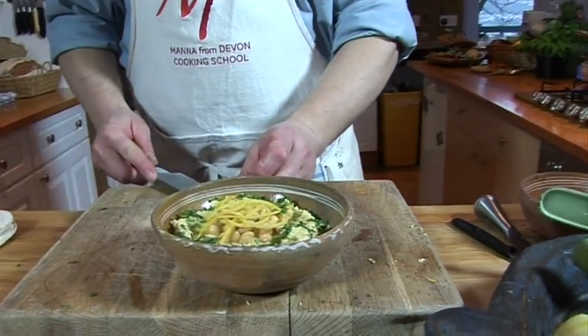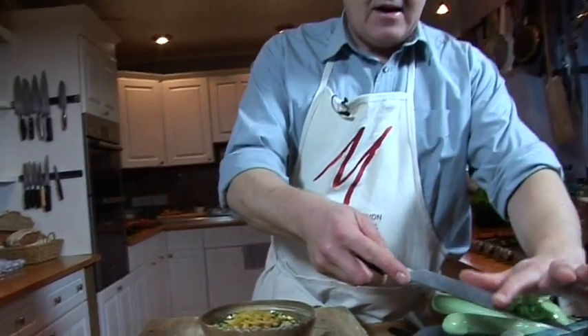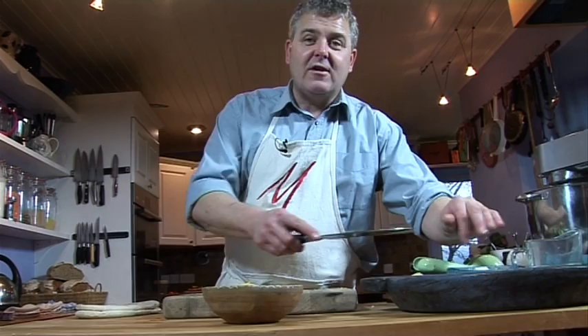And that is our hummus without tahini - our hummus with garlic and lemon. Really nice and zingy. Quite healthy, of course - some nice beans, pulses, very healthy. A little splash of oil, nothing too crazy. And apart from that, what's not to like?